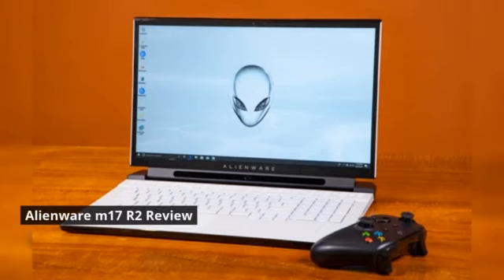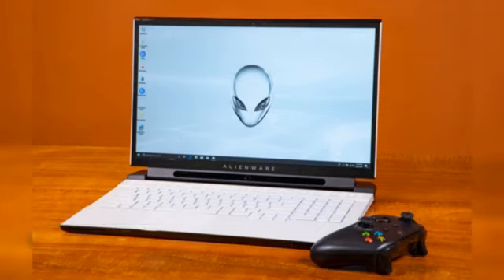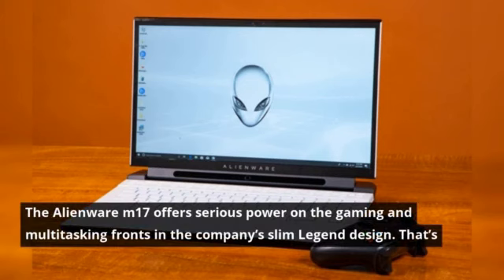Alienware M17 R2 Review. The Alienware M17 offers serious power on the gaming and multitasking fronts in the company's Slim Legend design.